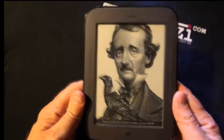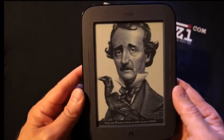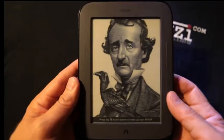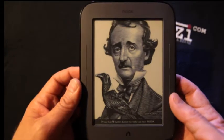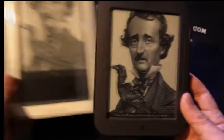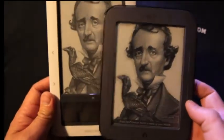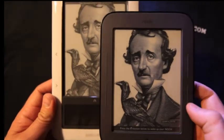And here it is — great little device. It's got the brand new 6-inch Pearl screen with an 800 by 600 resolution, of which Barnes & Noble claims it's got 80% less flashing and 50% more contrast than the original, which we have right here. And you can see right away that the contrast is quite a bit better.